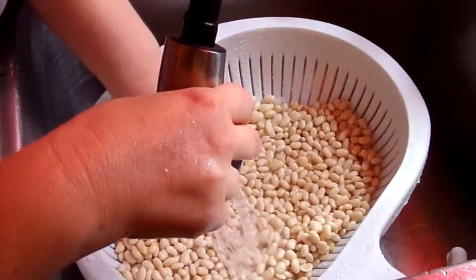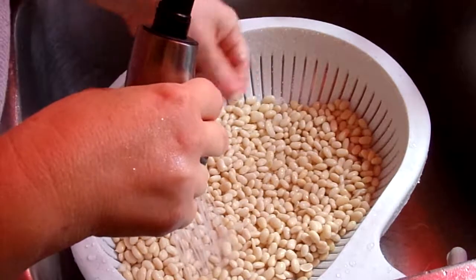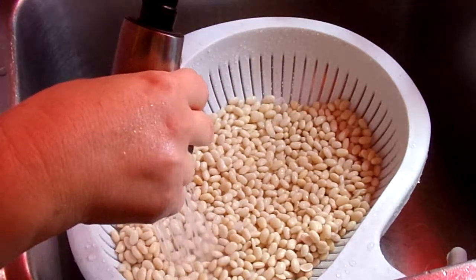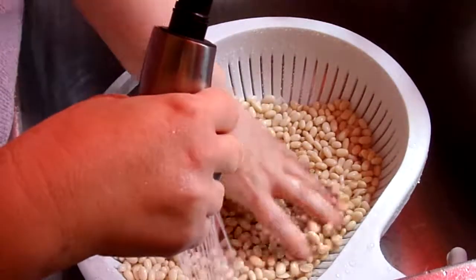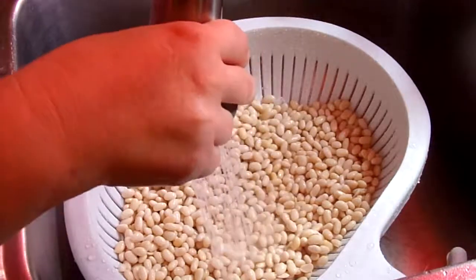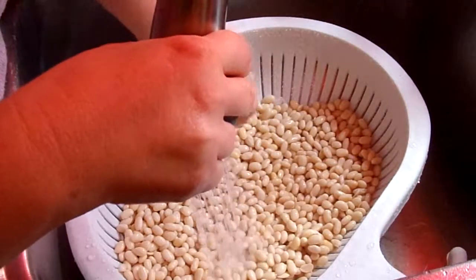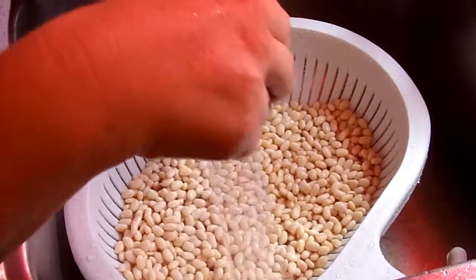I'll give them a couple of rinses here and take out the outer bean skins — the bean hull, or whatever you call it. Bean huff? I don't know. Oh, they're so awesome. I'm not sure if I get all the skin off.